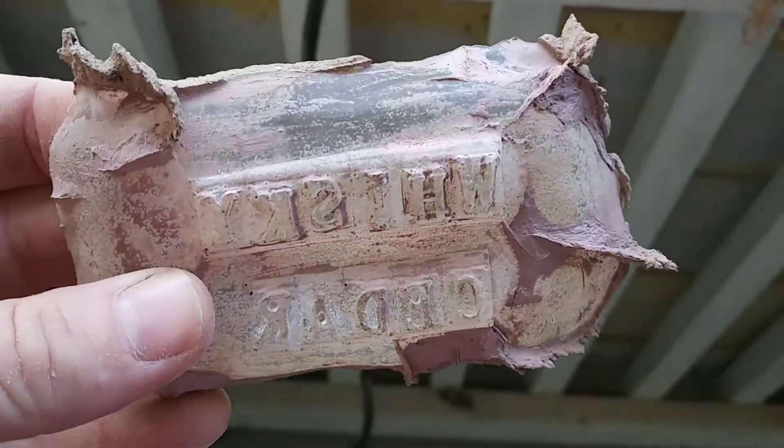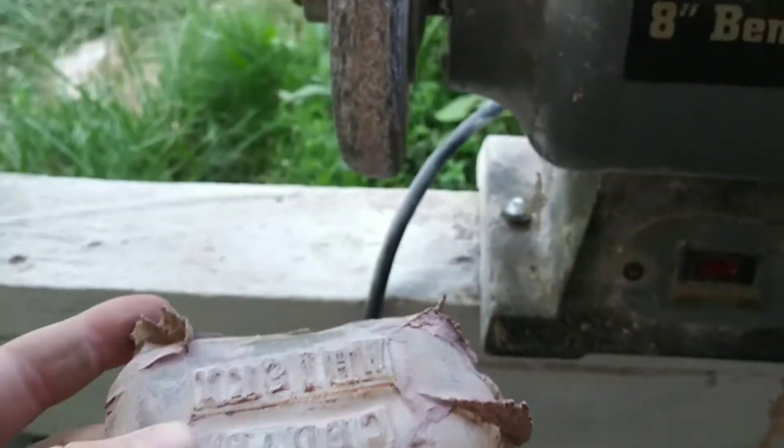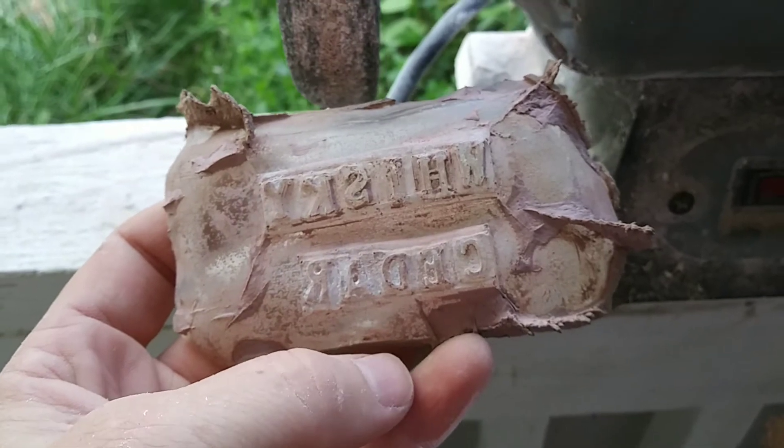Now that we've got all the letters cleaned out, what we've got to do is grind off the excess along the edges to finish it up.